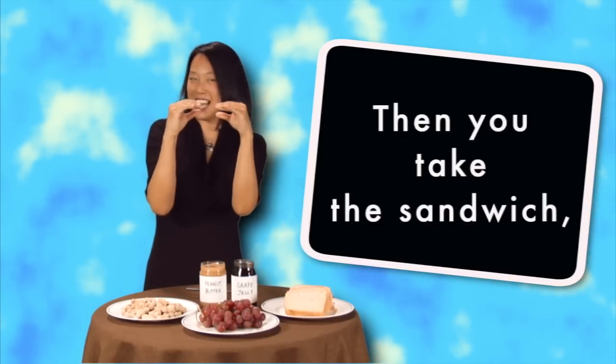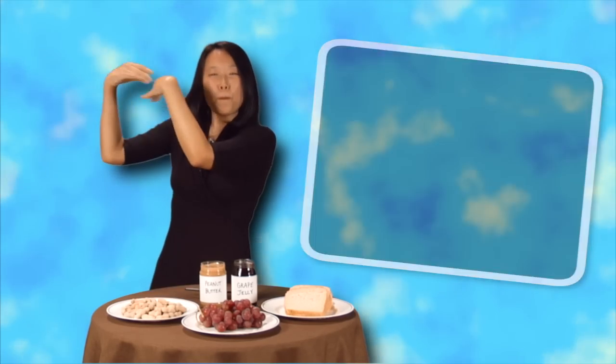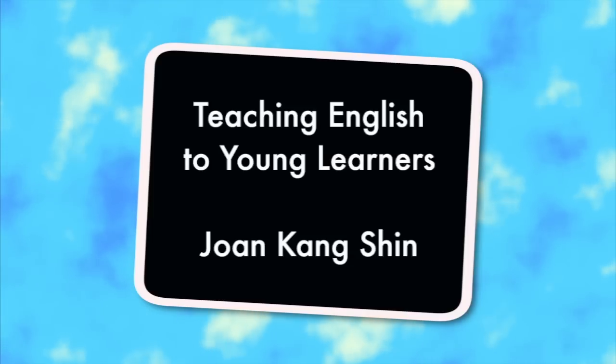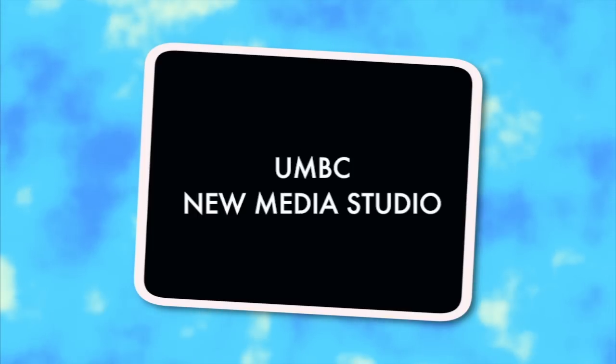Then you take the sandwich and you eat it, you eat it. Then you take the sandwich and you eat it, you eat it. Did you like it? Well, I hope you enjoyed the peanut butter and jelly song. See you next time.